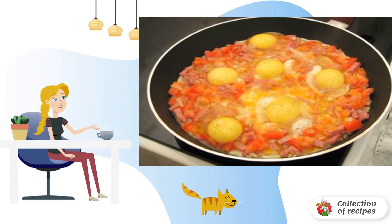Add eggs, pepper, and salt, and fry until tender. Bon appétit!